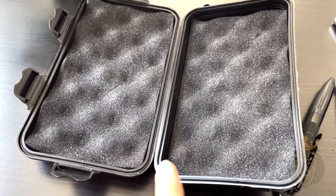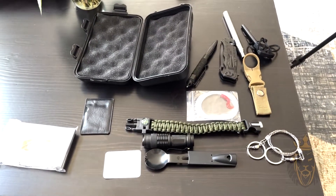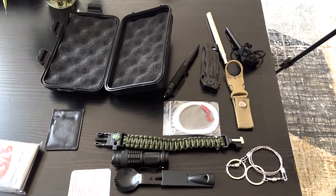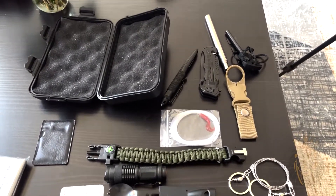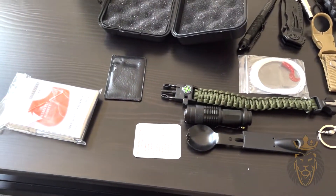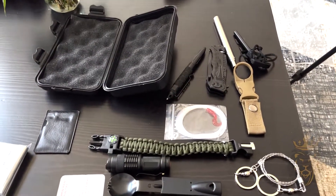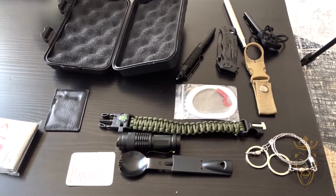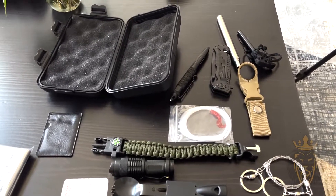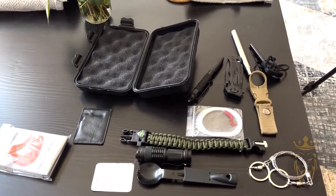One last thing — the case is fully waterproof. So there you have it, that's everything that comes in this kit. If you have this and get thrown into the wild, you will definitely be fine — you have more than enough tools to survive. Definitely check this out; it's great for gifts. Anyone in your family who's into wilderness adventure would definitely like this. Please check it out and have a wonderful day.